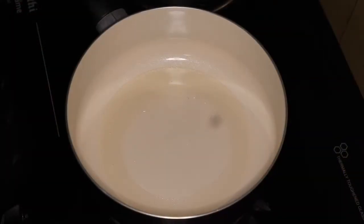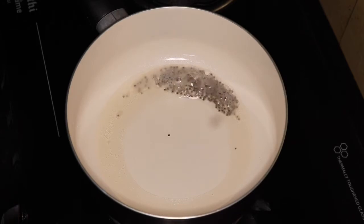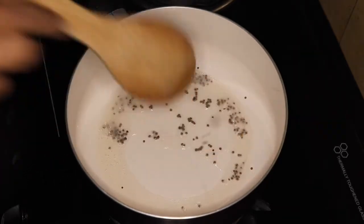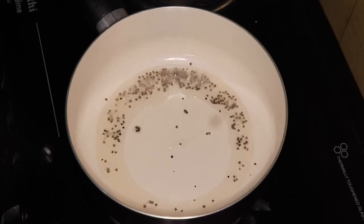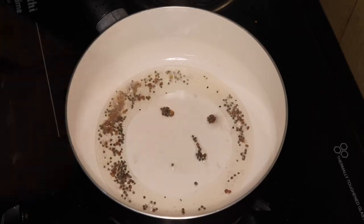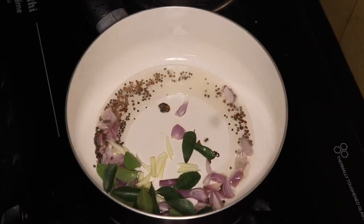I am going to put a pan and put 3 tablespoons of oil in the pan. I am using it to pour the olive oil into it, and add onions in it — the olive oil adds flavor.